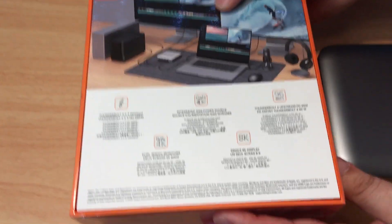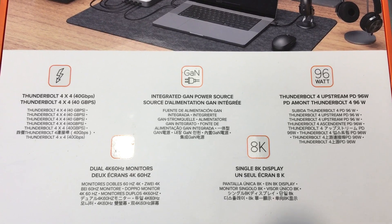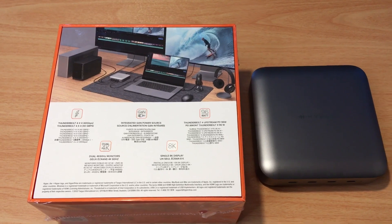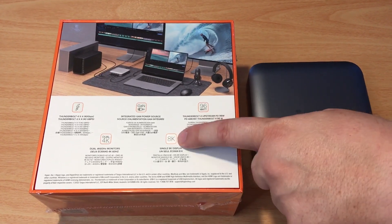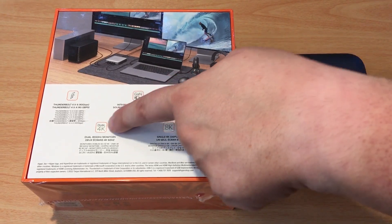Here's some more details — you can pause this anytime, and we'll have that in the description below. Basically: 96 watts, Thunderbolt 4 times 4, four ports, 96 watts GAN, and it can handle a single connection up to 8K or multiple dual 4K.